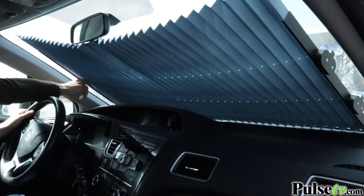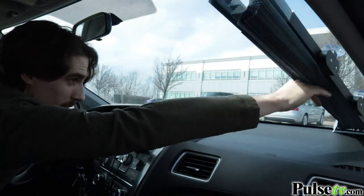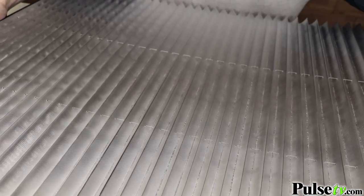In fact, it can actually reduce the temperature in your car by up to 50 degrees. Not only is this a great way to keep your car cool, but it will actually protect your interior from harmful UV rays thanks to the reflective UV shield.